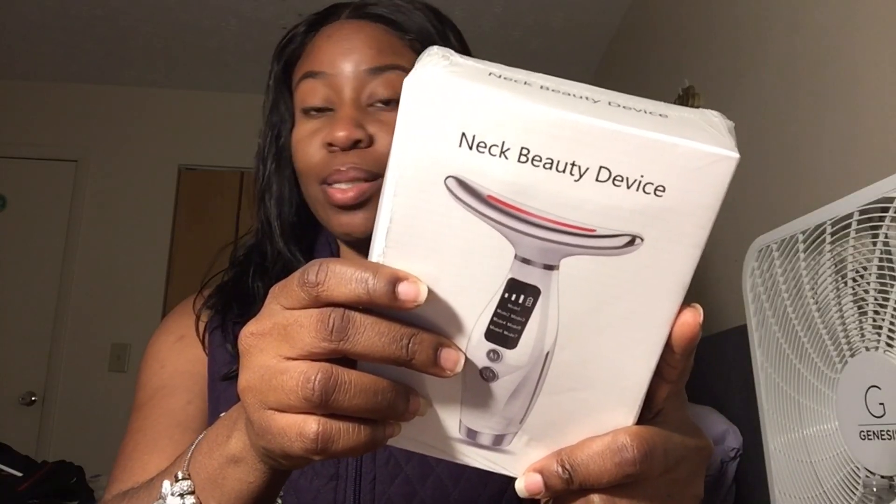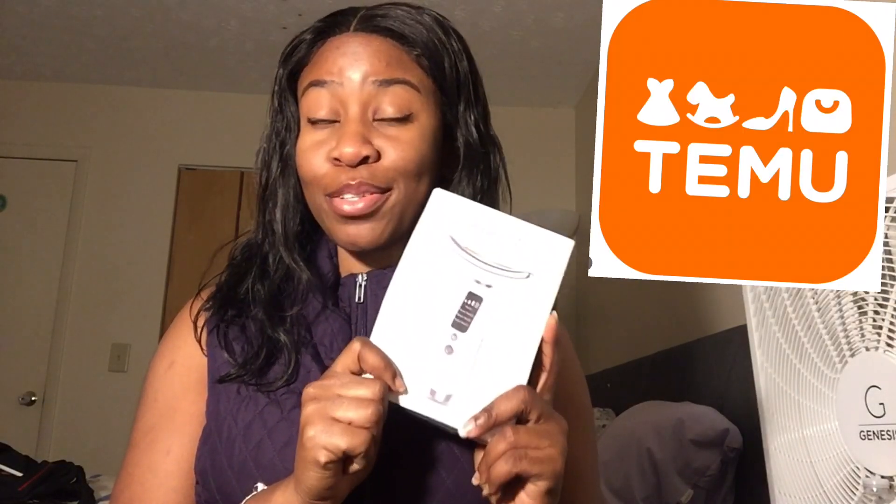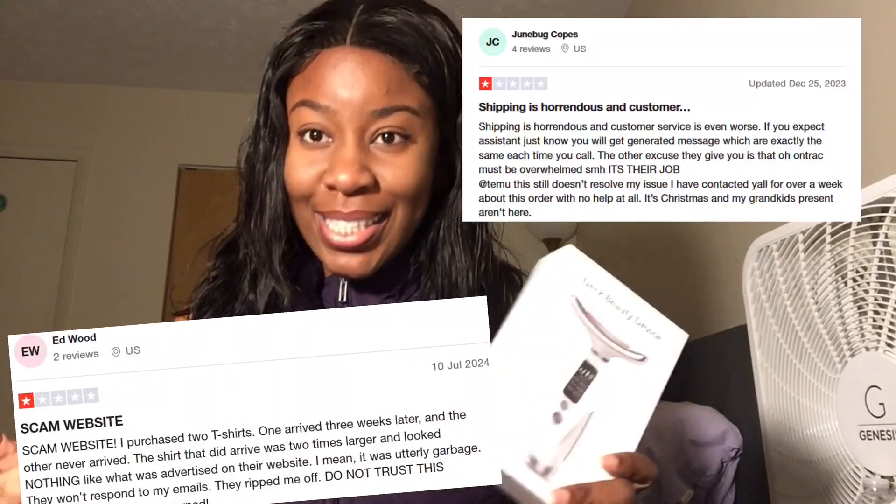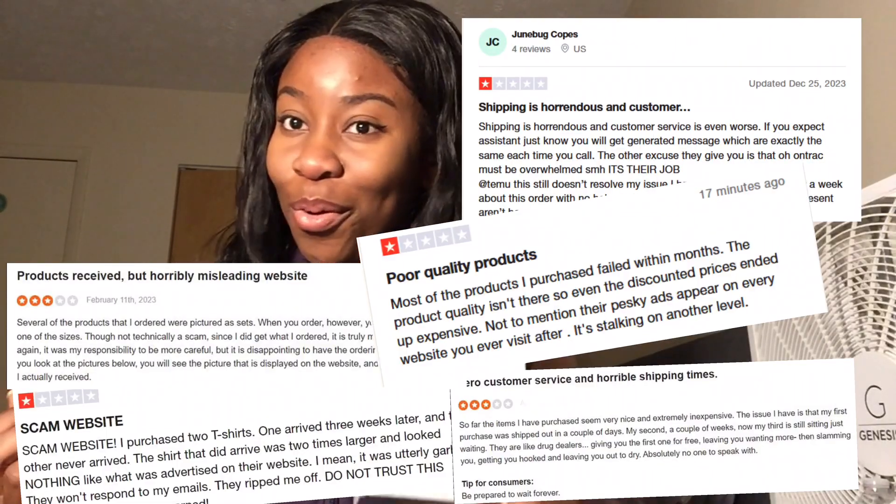Hey guys, welcome back to my channel. I got this neck beauty device from Temu absolutely free — it was one of three free gifts. I'll be unboxing it today. I've seen a couple of ads on Instagram about this product, and also some videos saying never order any device from Temu because it's so bad. Let's see if those claims are true or false.